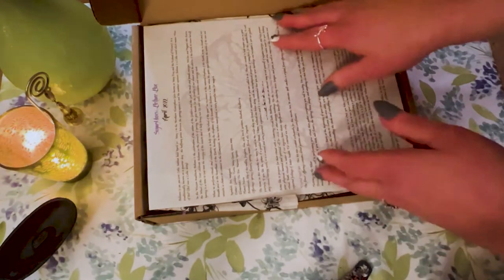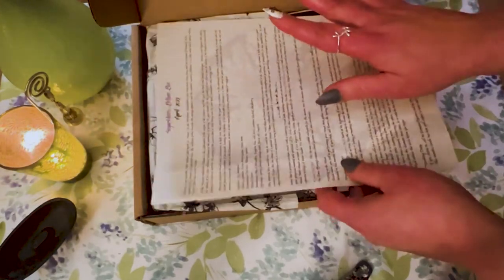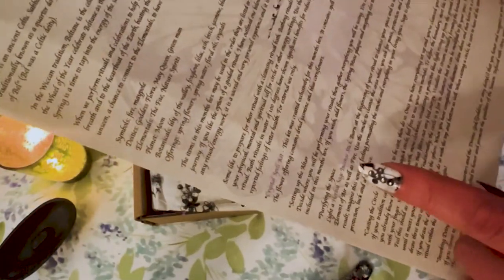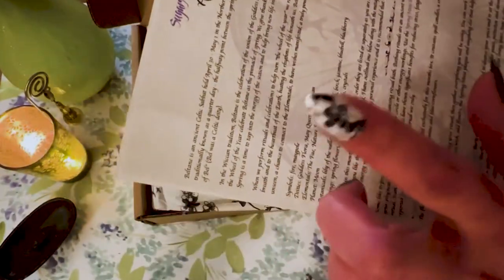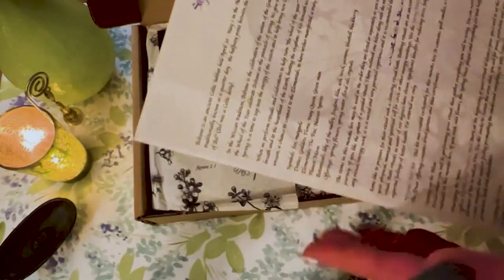So this is a Beltane box — this is so awesome. I'm going to see if I can read this a little bit. This seems like there's a ritual here at the bottom, so I'm just going to read the top part. Maybe I can explain a little about Beltane for those of you who don't know what it is.